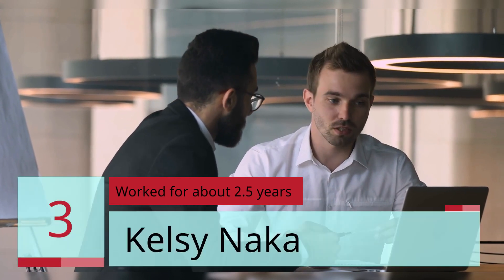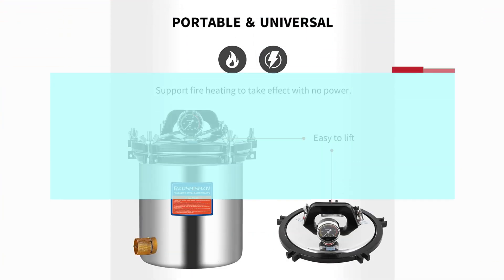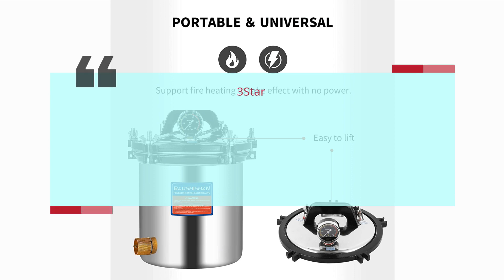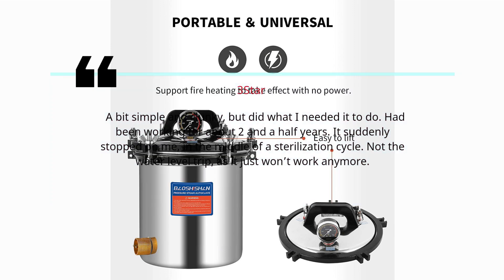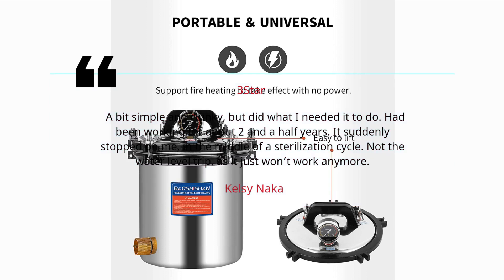Review 3: 'Worked for about 2.5 years' — Kelsey Naka, 3 Stars. A bit simple and clunky, but did what I needed it to do. Had been working for about two and a half years when it suddenly stopped on me in the middle of a sterilization cycle. Not the water level trip — it just won't work anymore.